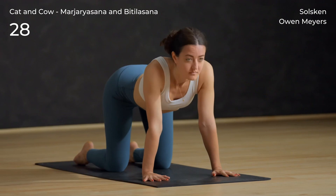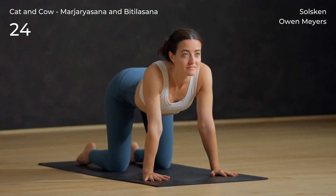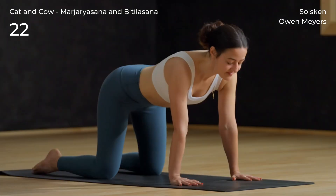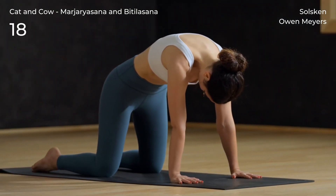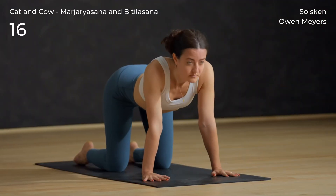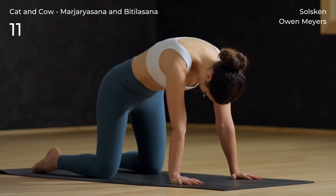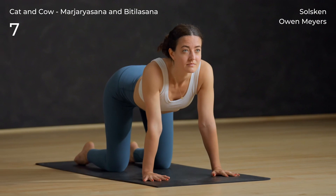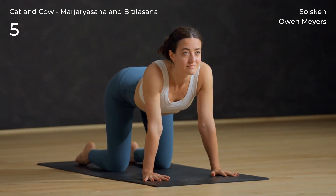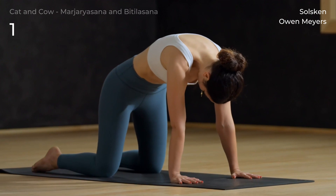Inhale cow — shoulder blades pull together, heart reaches through. Exhale cat — puff up the upper back. Use the breath and flow at your own pace.